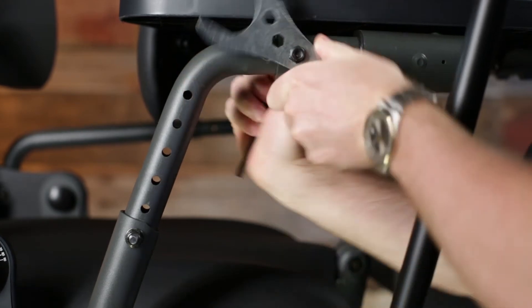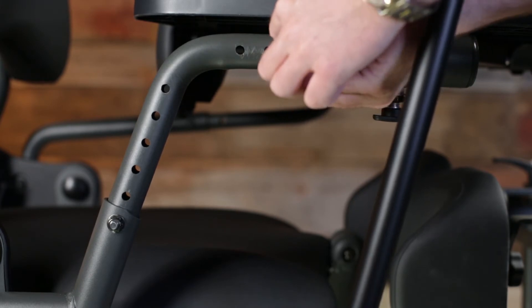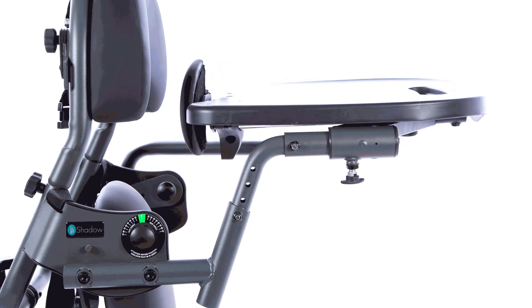The new shadow tray can be adjusted in backed tray depth from 4 to 20 inches and in seat-to-tray height from 7 to 12 inches, which covers the usable height and depth ranges for all six of the previous shadow tray options.